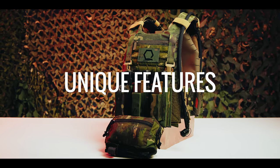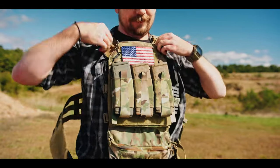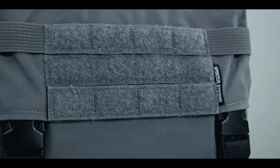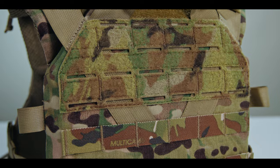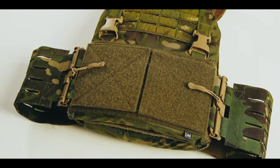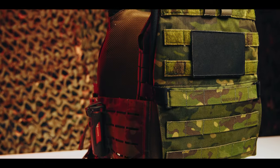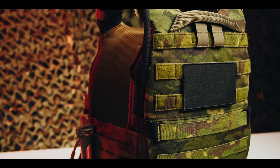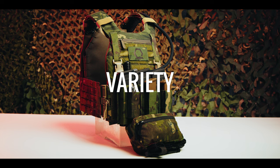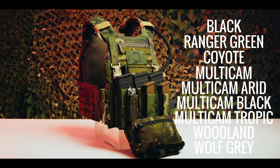Unique features: the MEPC does not have any features that are unique to it. A good example of a unique feature is the Velcro quick release on the JPC 2.0, the shrouded swift clip mounts on the LV-119, or the Y-yoke on the K-19. Three primary mechanisms allow customization of the MEPC: MOLLE, hook and loop fields, and swift clip or G-hook. Both the MOLLE and optional slick rear bags further offer either an ID patch loop field or loop-covered MOLLE. It's available in a range of colors including black, ranger green, coyote, and various camo patterns.